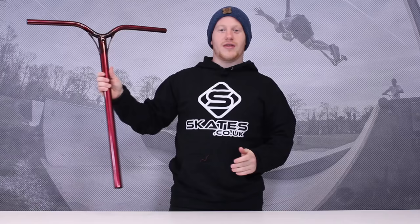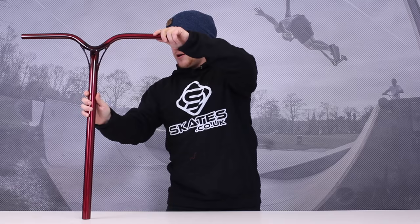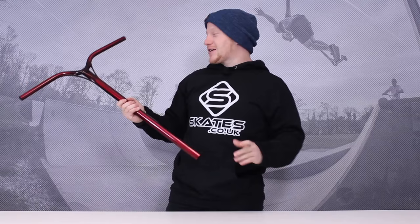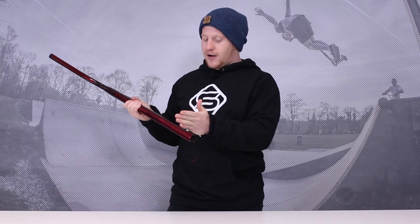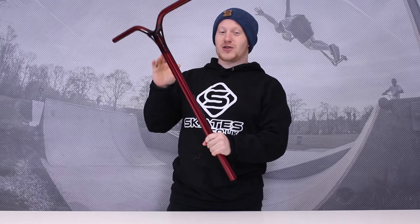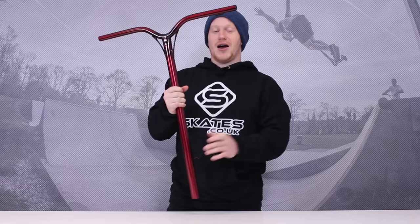They come in two different heights. These ones are the 72cm, so it's about two arms high roughly. They also come in 67cm as well. They're standard size diameter, which means you can't run HIC. You can run the ICS that Ethic do. If you want to run SCS, just cut off that slit and you can run SCS if that's your thing. They come in three degrees of back sweep, so if you don't like back sweep, you don't like these bars — simple as that. If you do like back sweep, then look at them, buy them. 61cm wide and that's about it. Dynasty V2 by Ethic.